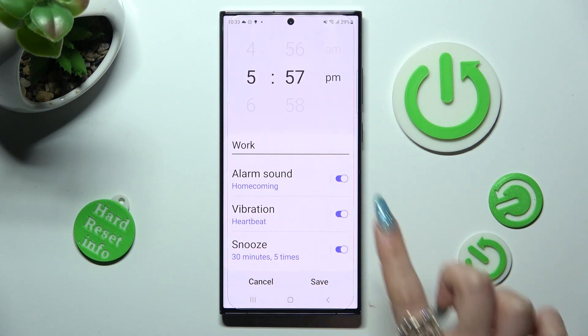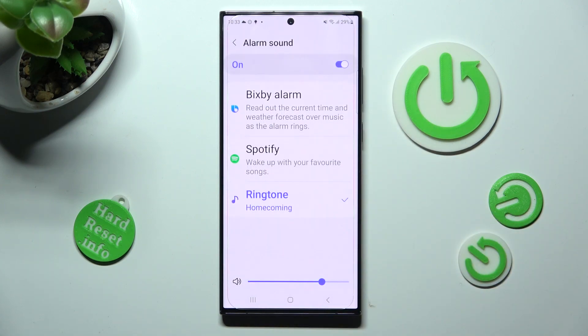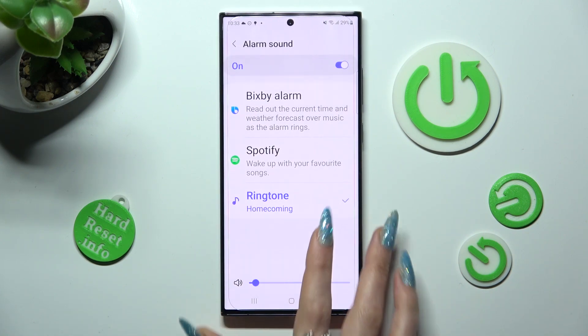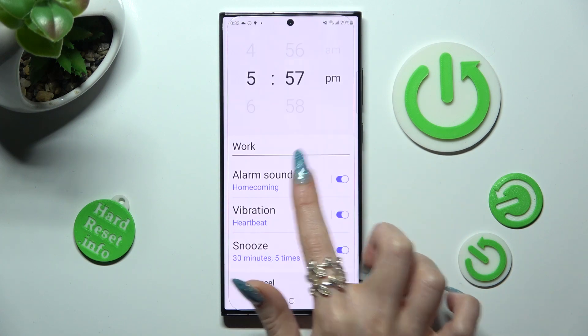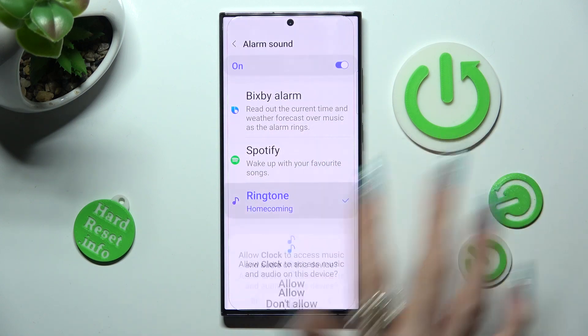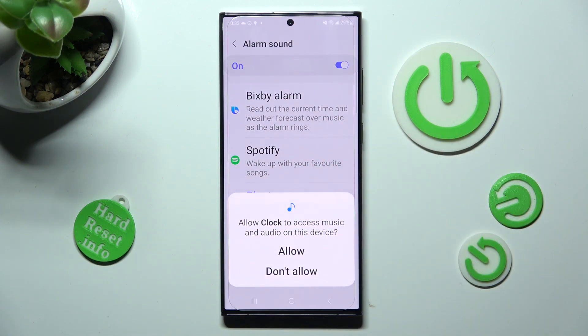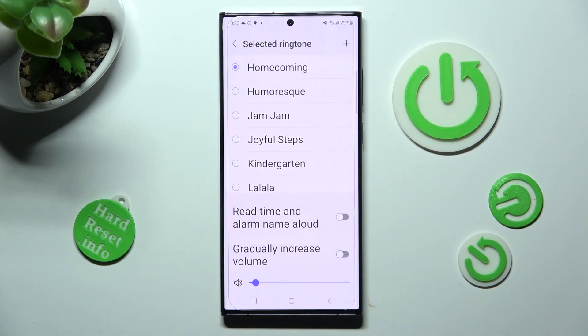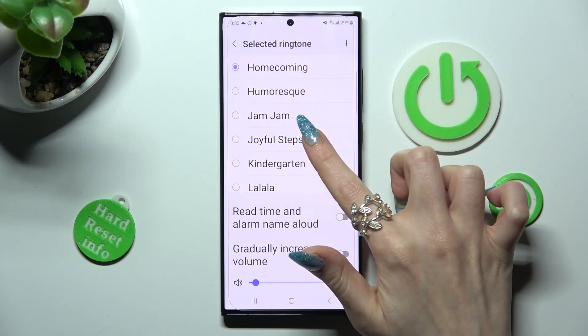Finally, click on alarm sound. Adjust the volume of your alarm by swiping left or right and tap on one of those sources — in my case ringtone. Then choose allow in the pop-up and click on the best melody for you, like Joyful Steps.